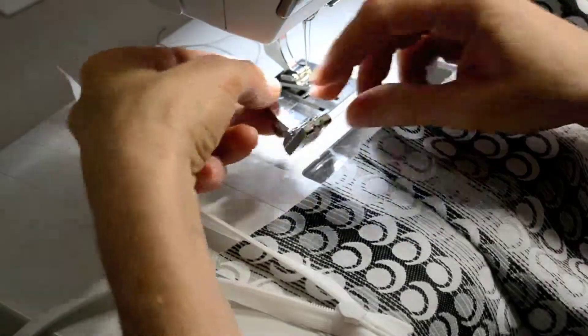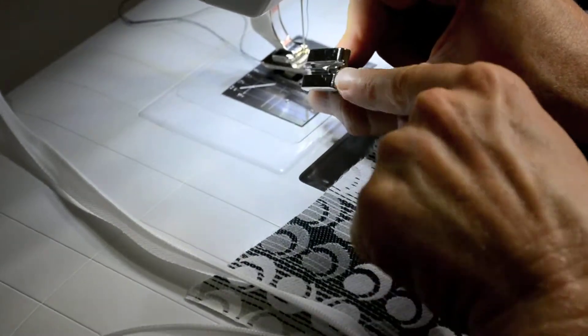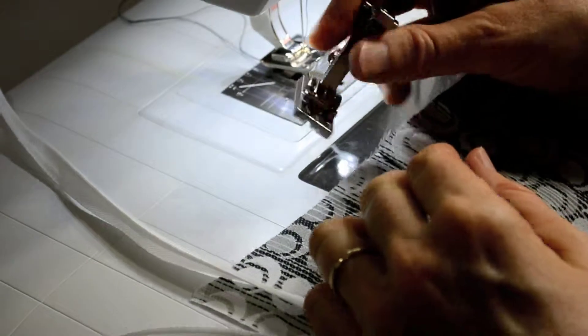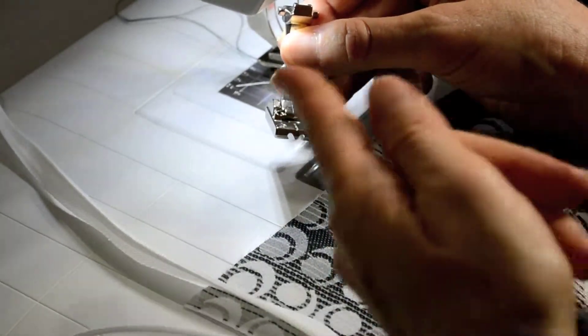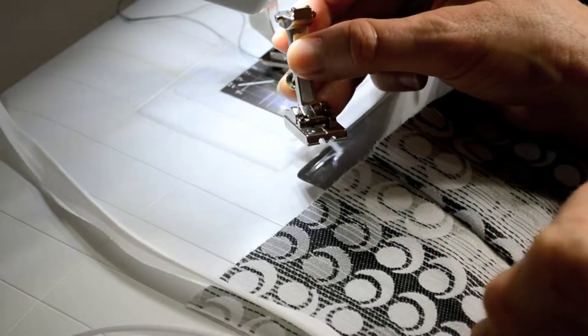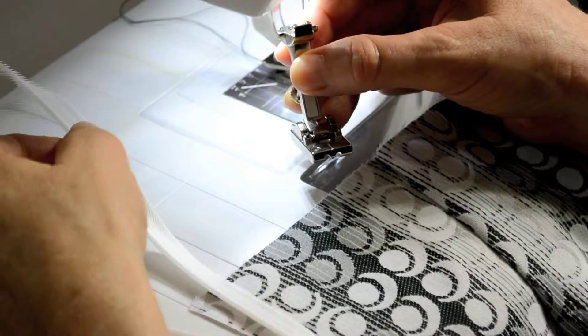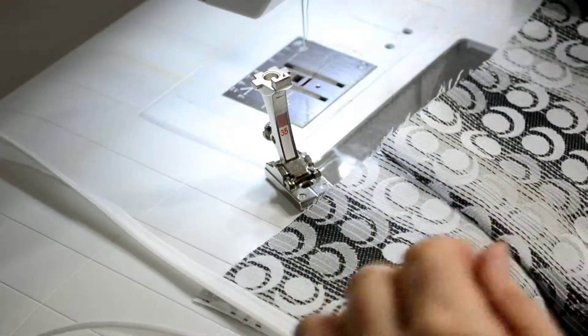I want to show you the bottom of this special foot. It has these two grooves and they're angled away from each other — one angles to the right, one angles to the left. Those grooves sort of open up and guide the teeth on the zipper. So let's put that foot in.